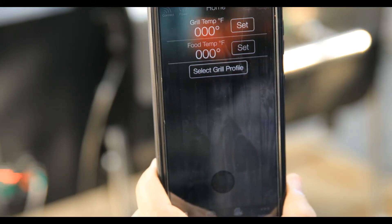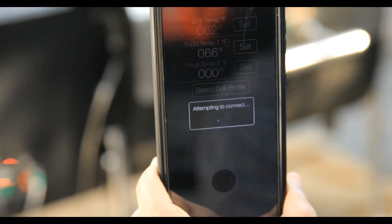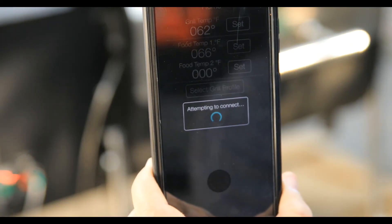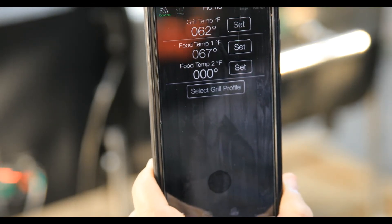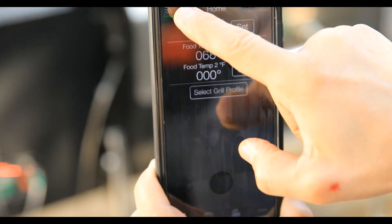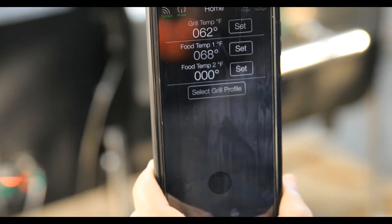One more tap and there we go — your phone is paired with the grill. You'll see a little connection indicator up top. Go ahead and hit the power button, and there we go, the grill is starting up.